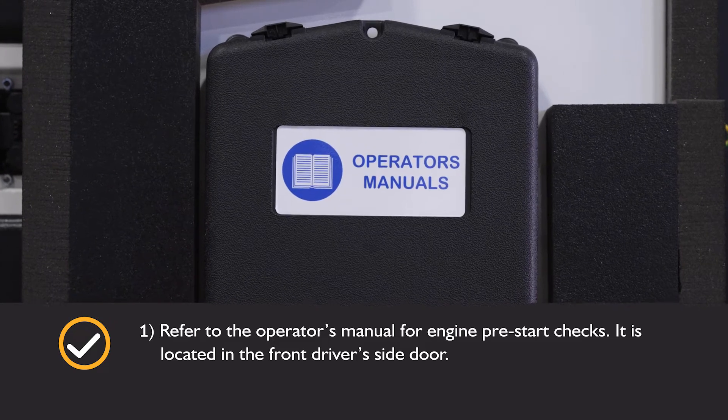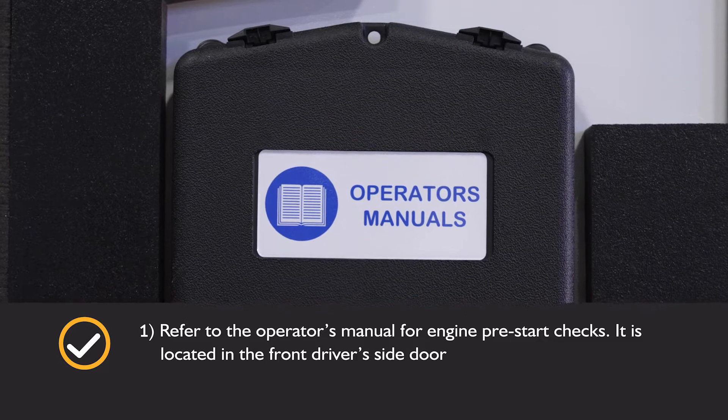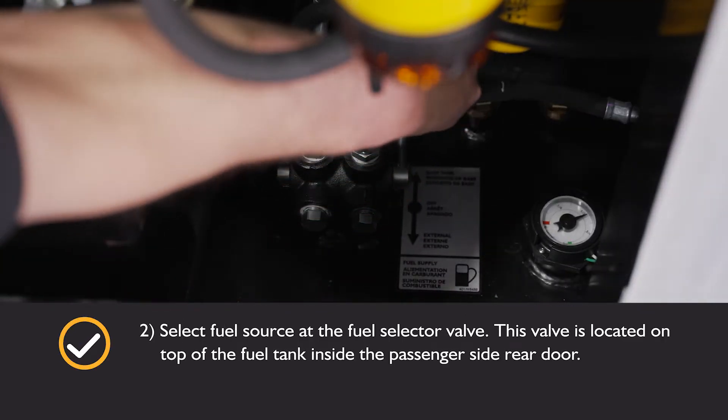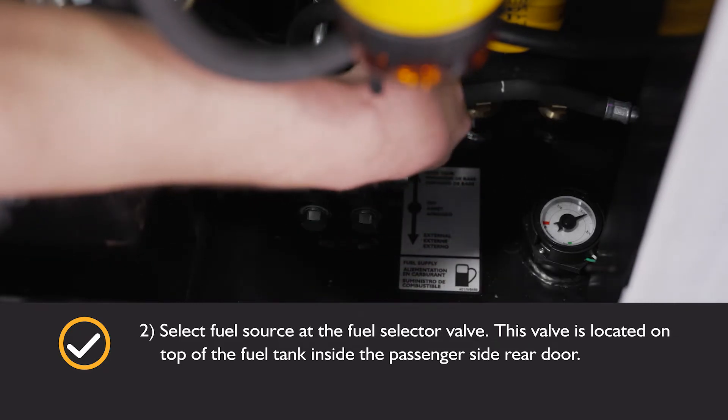Refer to the operator's manual for engine pre-start checks. Select the fuel source at the fuel selector valve. The valve is located behind the rear door on the passenger side.